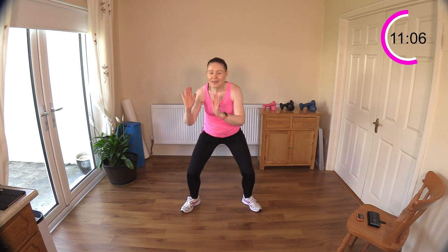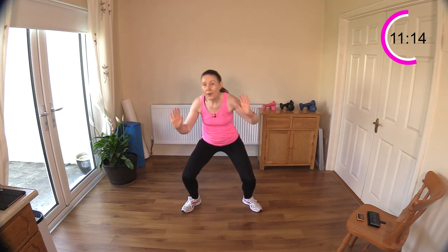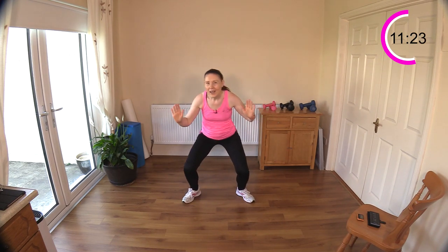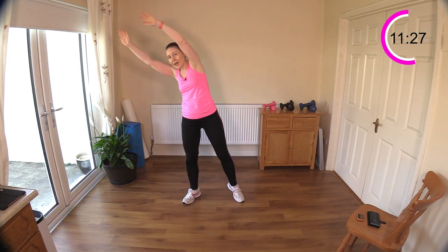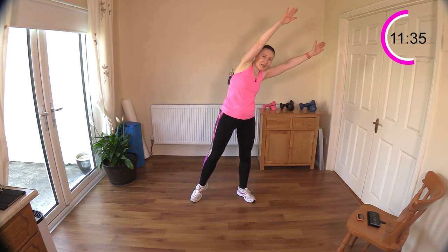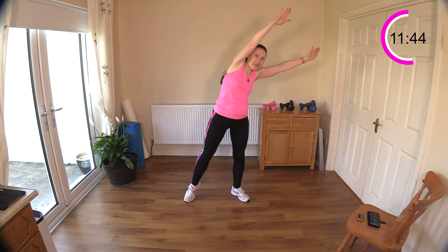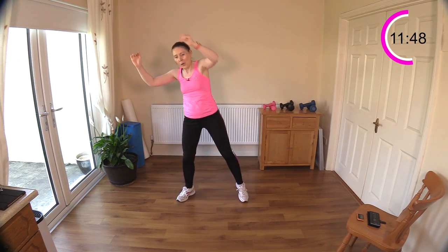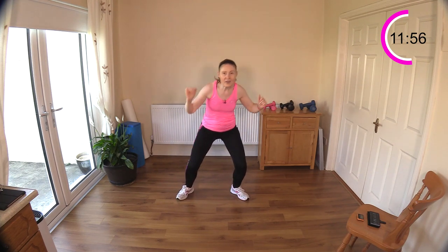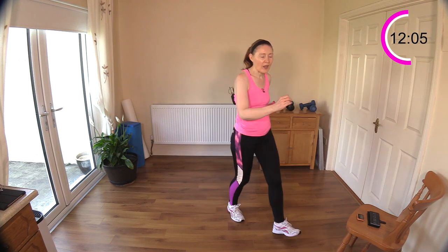I promised you we'd bring that heart rate up - here we go, sit and reach across! You don't have to sit really low, a little bounce of the hips is fine - don't fall forward. Stretch across, stretch across. If you can get down a little deeper, that's fine too. That little bounce is going to get you breathless - feel that stretch in your torso. Gets those endorphins pumping away! Reach across and reach - a few seconds left, cross, cross. Well done!